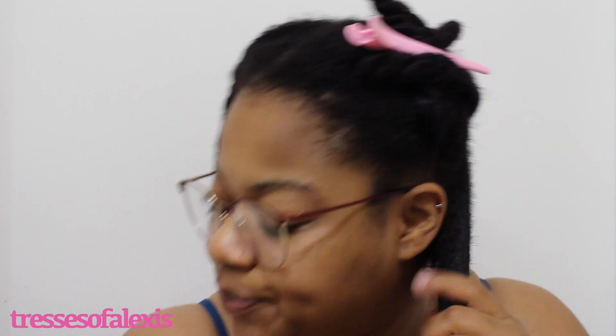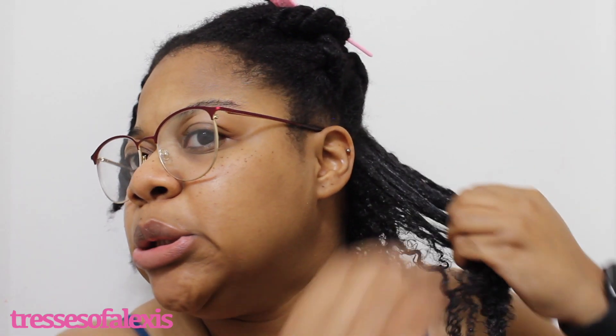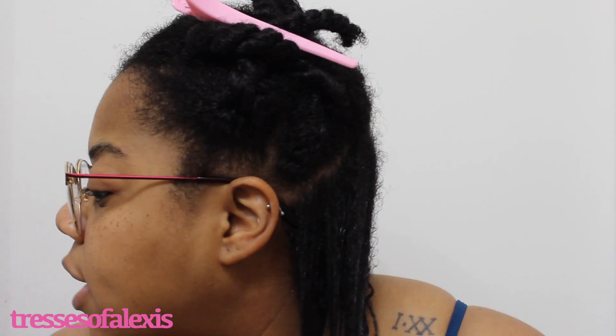I'll definitely have to apply some more — I'm going to put a little bit more and rake it through because I want it to smooth all of my hair. It's a really thick product but it slides and glides through the hair pretty well. Making sure I get that all the way through this particular section, raking and smoothing.